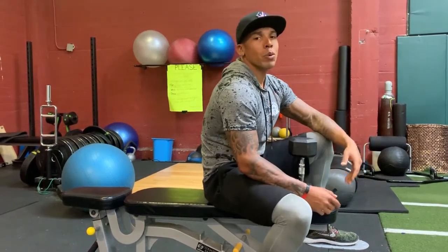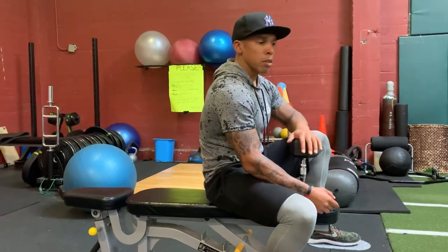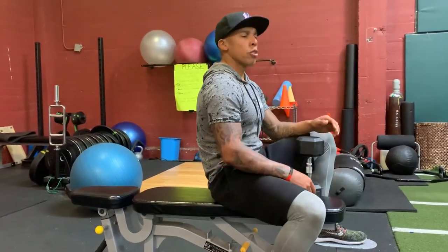So for this next exercise, we're going to be doing dumbbell pullovers. What you're going to do is grab a dumbbell and find a flat bench.